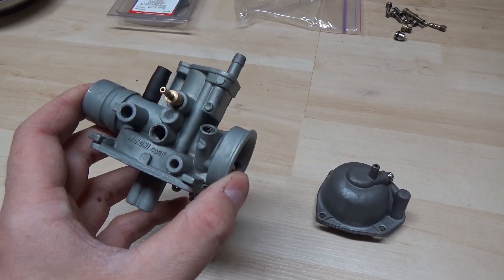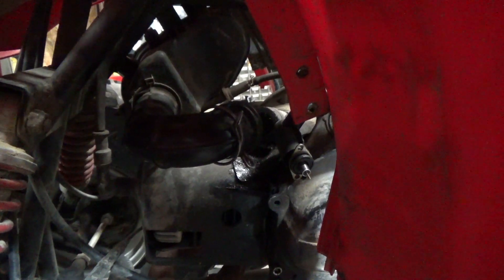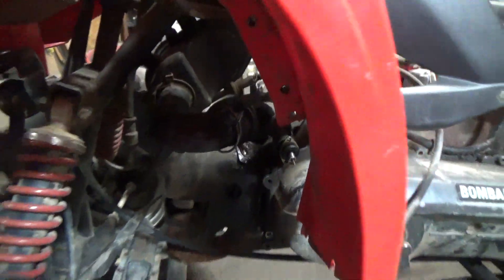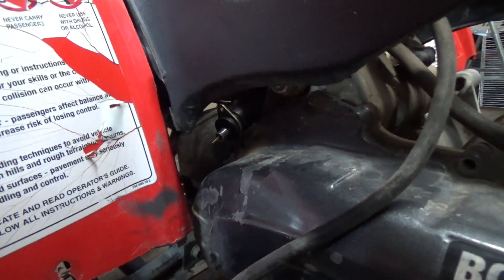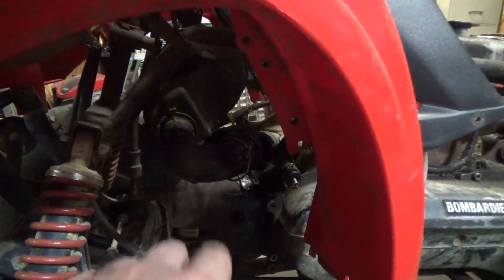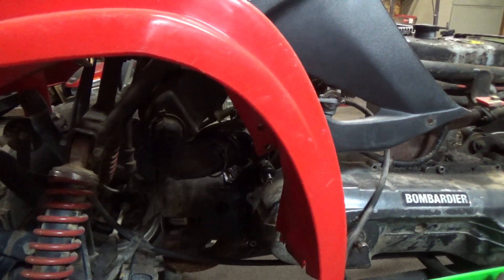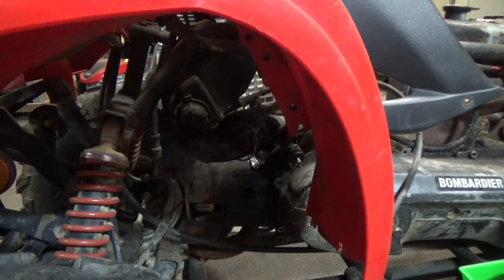I've already taken this carburetor off of the engine and cleaned it. To get this carburetor off, it's pretty simple — you have to pull this boot off of the carburetor that goes back to your airbox up here, and then coming in on an angle just about here you should be able to get a Phillips head screwdriver into a clamp that goes around the carburetor to the boot that goes to the engine. Then you can disconnect your throttle cables and your choke, and that's it — you can pull it right off.